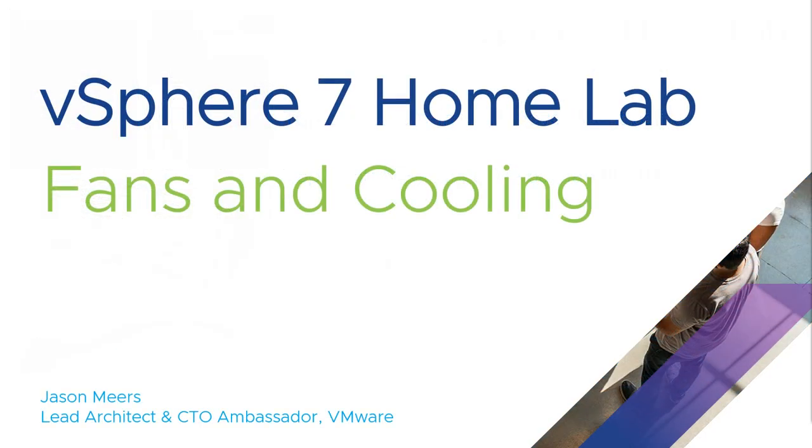That's an overview of how I've kitted out my new servers with fans and cooling as part of the vSphere 7 home lab. Thank you for your time and I hope you found that useful.